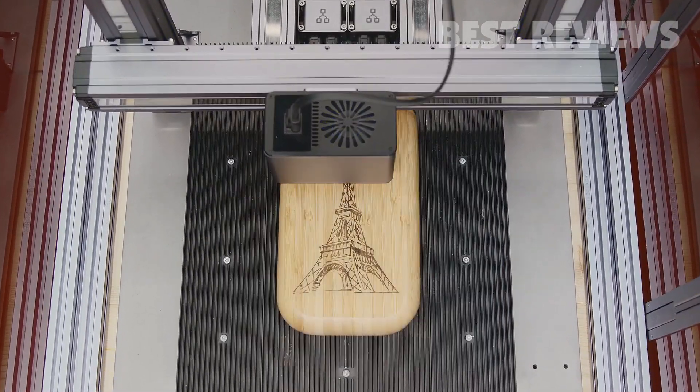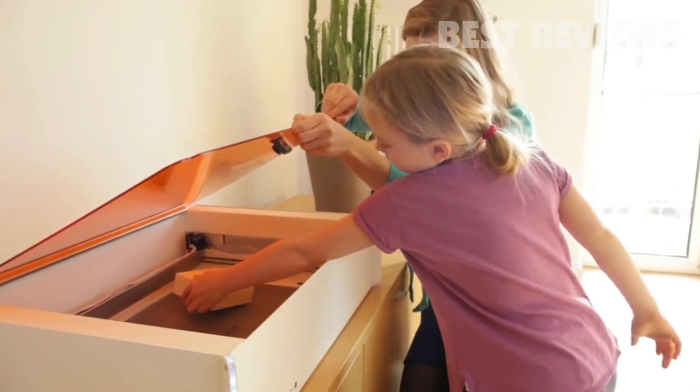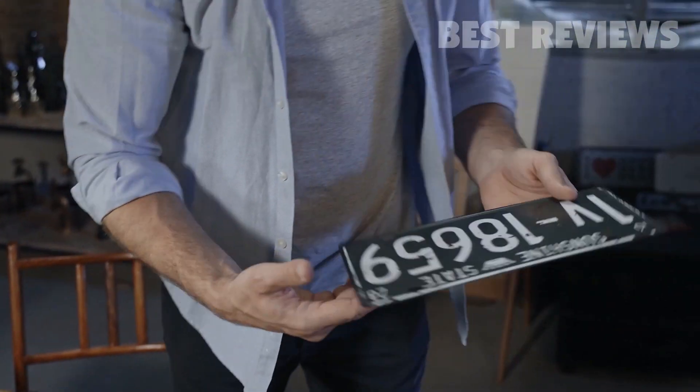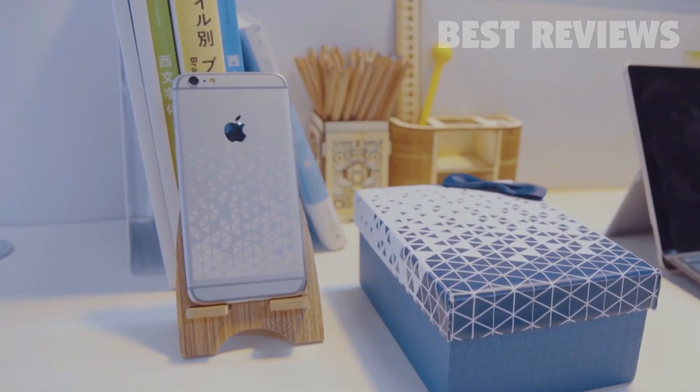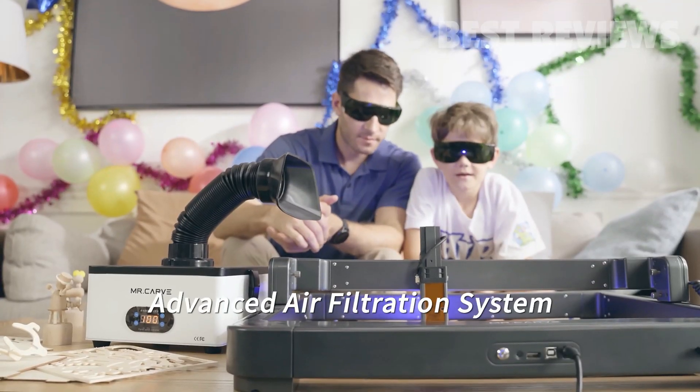When I need a laser cutter for my projects, I always have to make the decision to buy an engraving-capable device or not. They are quite expensive, and in these days of tight budgets it might get more difficult to find a nice deal. However, I have found five of the best laser cutters for sale in 2022 that match the needs of home users and small businesses.